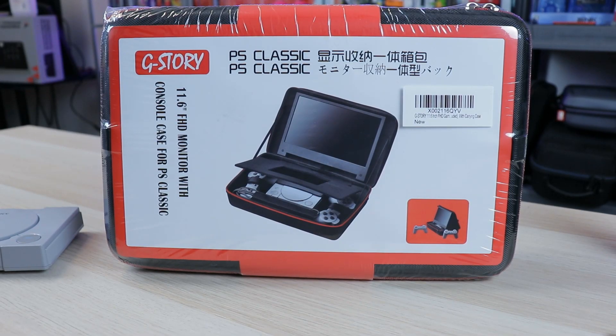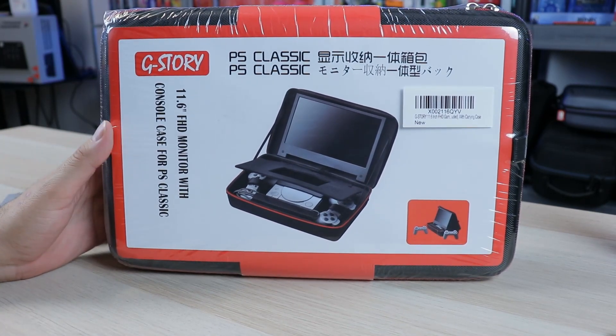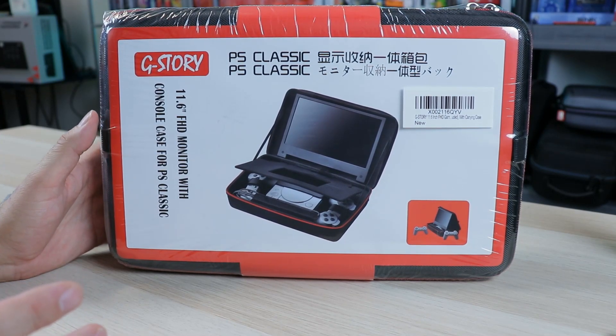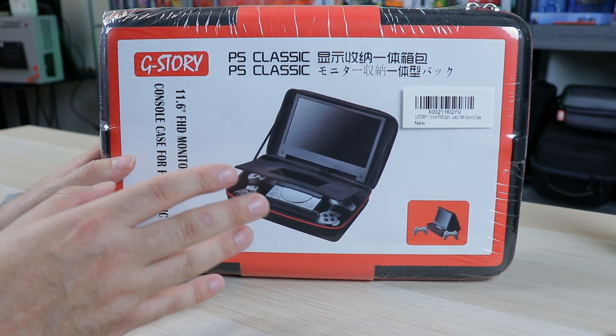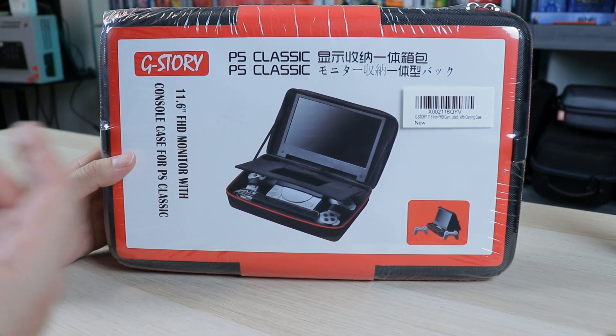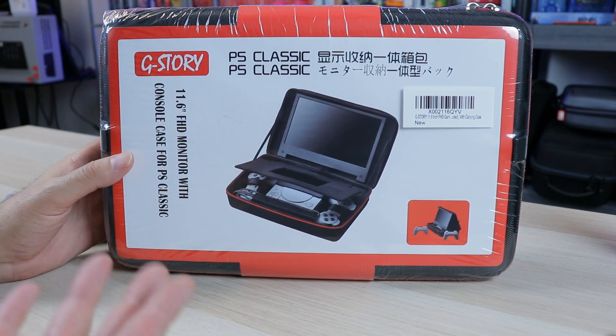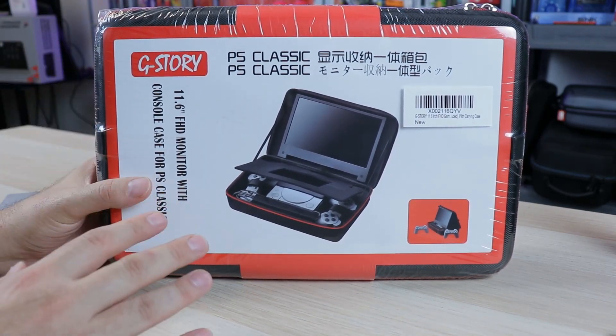We've been taking a look at a lot of things concerning the PlayStation Classic, but today I think we have one of the most interesting things as far as accessories go. We're going to be talking about how to make our PlayStation Classic portable with this G-Story 11.6-inch monitor with console case. This not only can be used for the PlayStation Classic, but for any of your other mini consoles - your Raspberry Pi with RetroPie, your Super Nintendo Classic Edition, NES Classic Edition, the upcoming Sega Genesis Mini, all that good stuff.